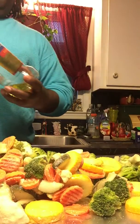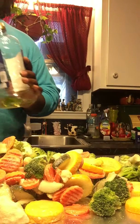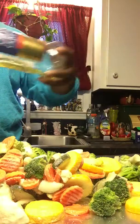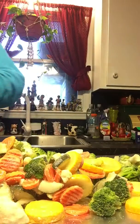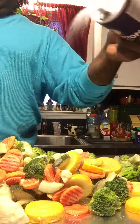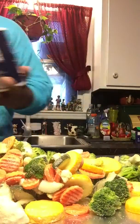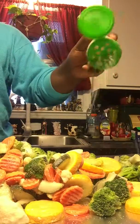Frozen vegetables — I just take them frozen right out of the bag. Coat them with a little bit of olive oil, just drizzle a little bit on it, kind of coat it. Get a little bit of salt — I have to use garlic salt — and pepper.